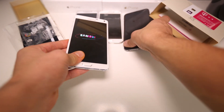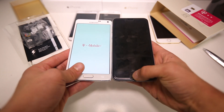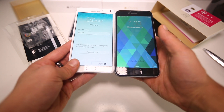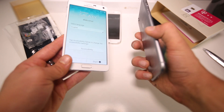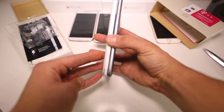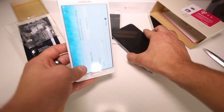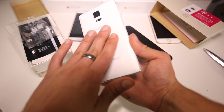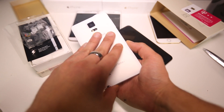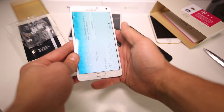Here's the size directly next to the 6 Plus — screen is just a tad bit bigger, 0.2 inches: 5.7 versus 5.5. In terms of thickness, it's a little bit thicker also, but it is very comfortable to hold. Although most of the phone is made of plastic, the rear end just screams quality — it's this textured, leather-style plastic but it feels so good.